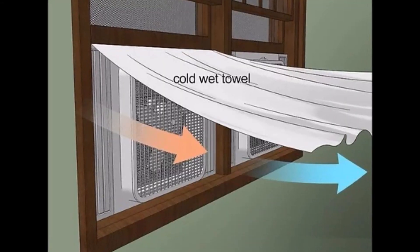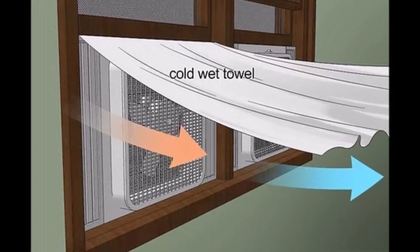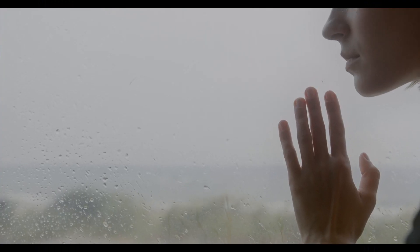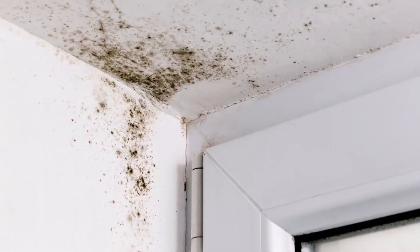One more method I've heard of is using a wet sheet or fabric over the hatches. As the moisture evaporates, it cools the fabric and the breeze blows through it, cooling the cabin. My problem with this is it adds a lot of moisture to the cabin, something I personally try to avoid as much as possible. Moisture makes it sticky inside and makes it easier for things like mold and mildew to grow.